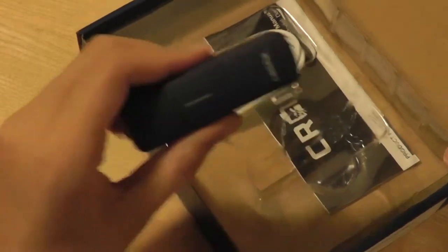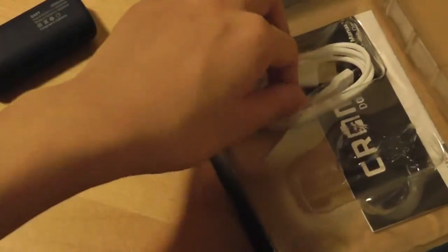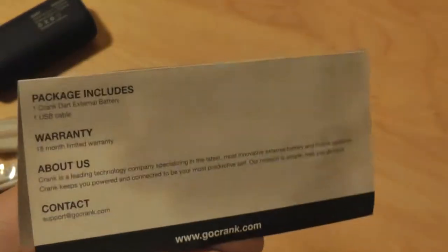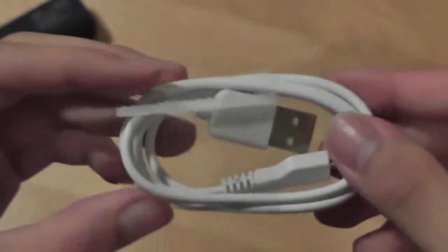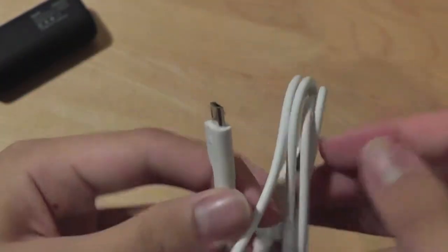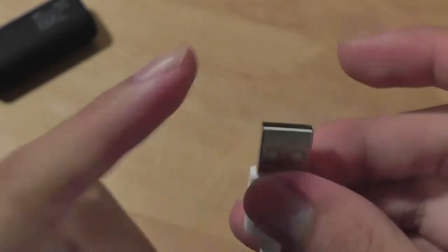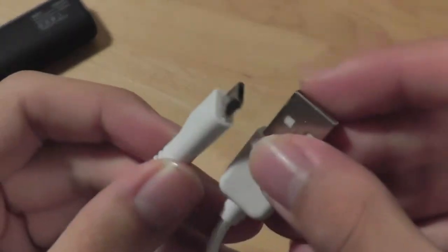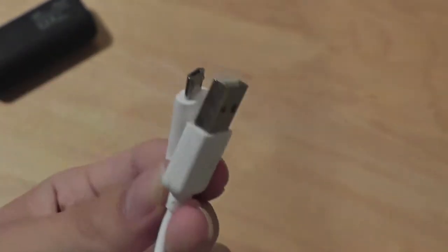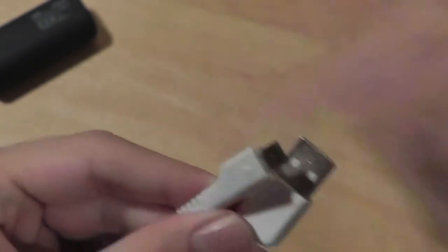Inside the packaging, we have the device itself, which we'll take a look at in a moment. We also have the aforementioned micro USB cable, and below here we have access to a quick warranty guide slash instruction manual. The bundled micro USB cable is of pretty good quality and good length, so you can charge your device if you have a micro USB-enabled Android smartphone by plugging it into your smartphone and this end into the external battery pack. Or you can use it to charge the battery pack itself by plugging the micro USB end to the battery pack and the USB tip to the wall or a computer.